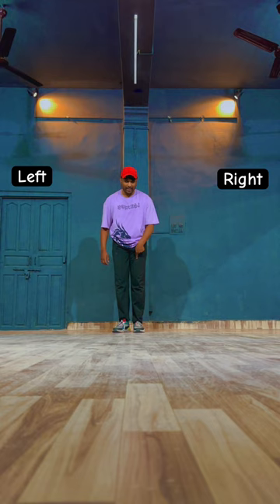So first, right leg open and left leg open.